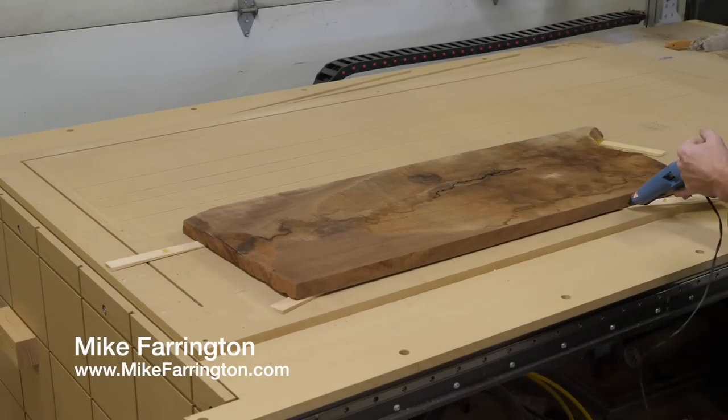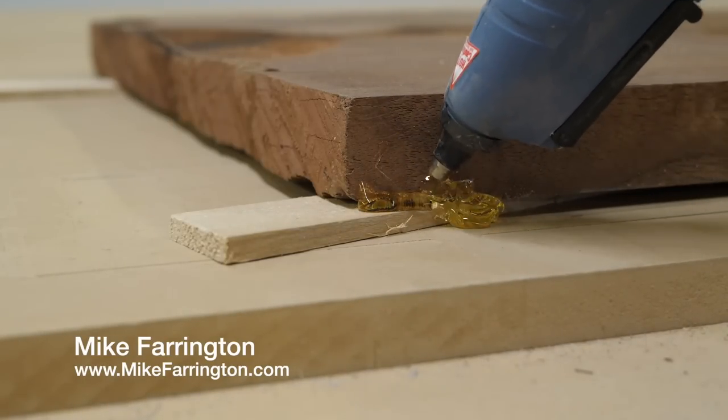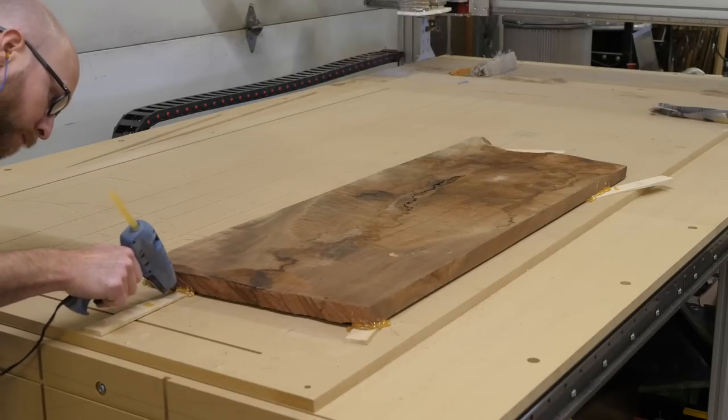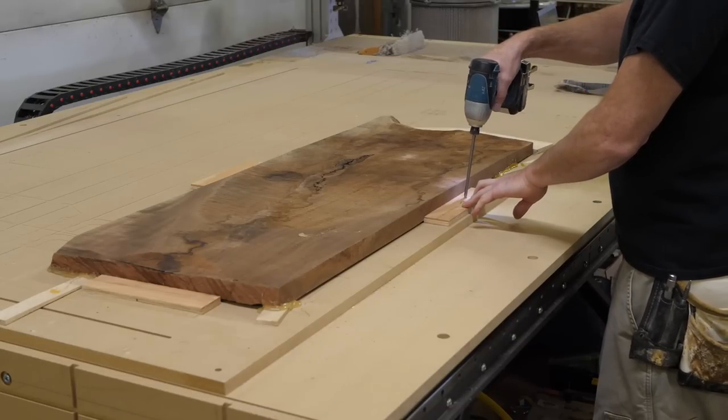I knew that I was going to lose some thickness while flattening this board, as one side was thinner than the other. I'm using my CNC machine as a giant jointer. The first step is to fix the board to the table in such a way that allows me to flatten it yet lose the least amount of thickness, so I shim up the thicker side so that the thinner side is pressed down to the table.